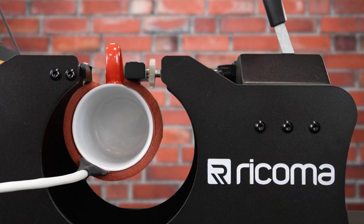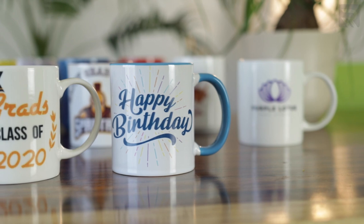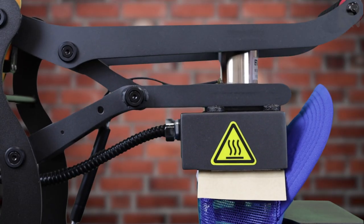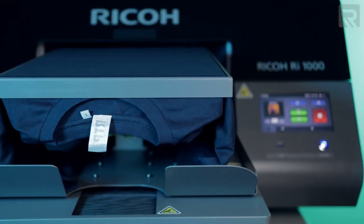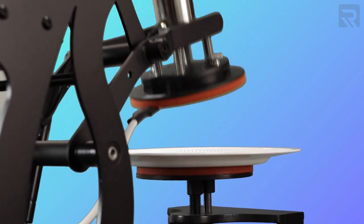If you couple that with a white toner transfer printer — which can also transfer designs onto hard surfaces like mugs and plates — you really have a versatile operation with the best of both worlds. Many people have a false understanding that white toner transfer printing is meant to replace direct-to-garment printing, but that's simply not the case. They actually work in conjunction with each other and serve very different purposes, which is why many apparel decoration shops have both under one roof.